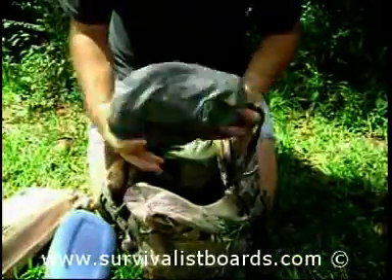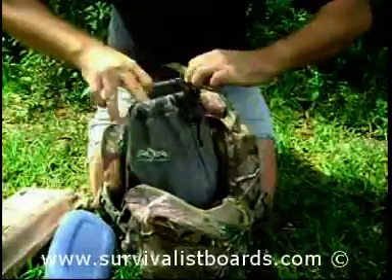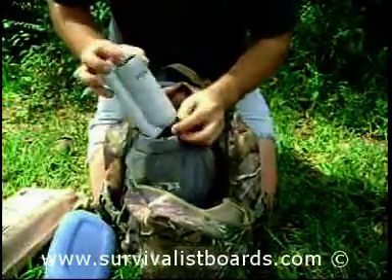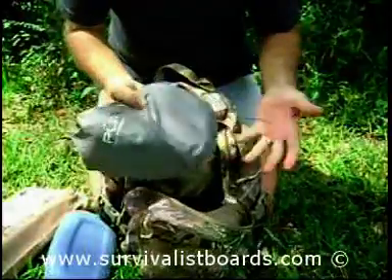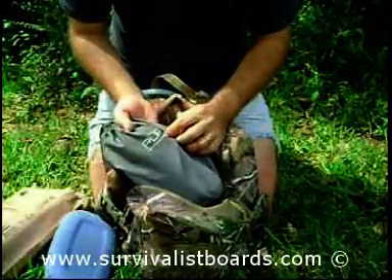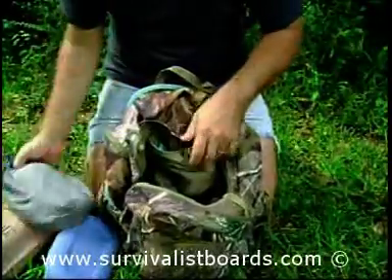Here's my water filter — it's a PUR brand water filter. PUR does not make outdoor water filters anymore; they sold off that line and I feel they betrayed a lot of their loyal customers. I really liked PUR water filters, but since they sold that line, I can't be their fan anymore.